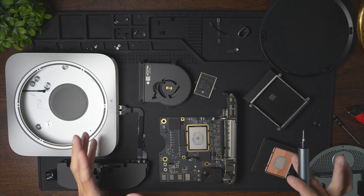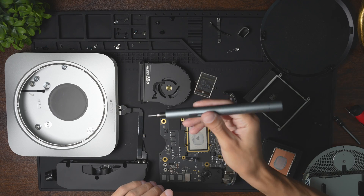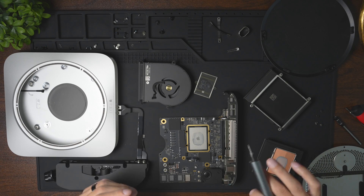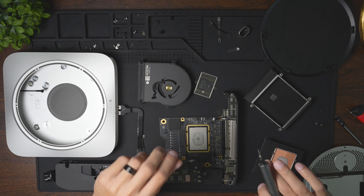And there we have it guys — a full teardown of the Mac Mini M2 Pro. If you're interested in any of the tools we used in this video, links will be down in the description. And if you want to see more teardowns like this in the future, be sure to click that subscribe button. Thanks for watching — we'll see you in the next one. Peace.